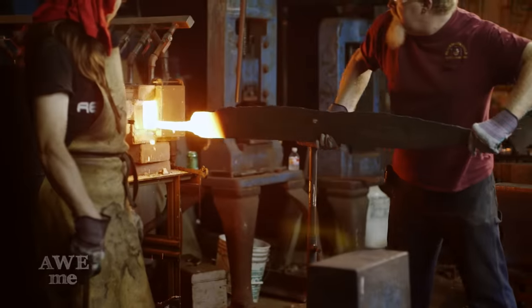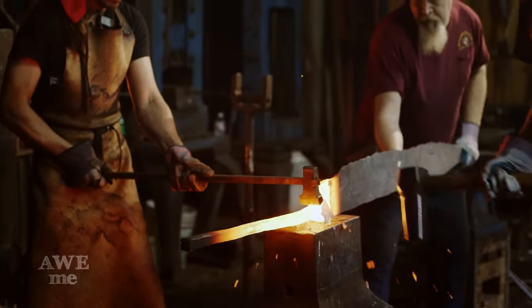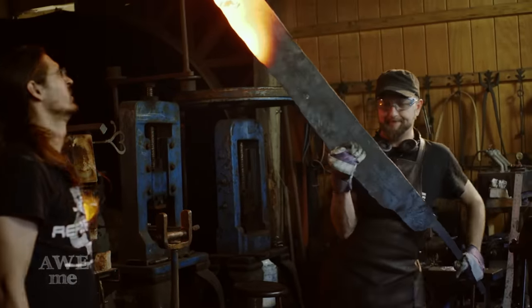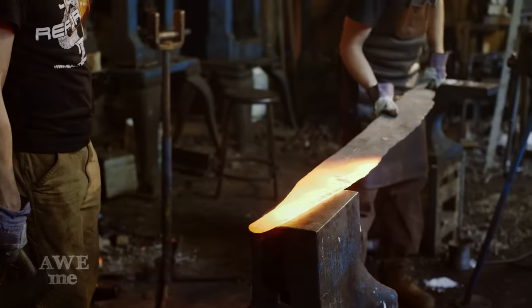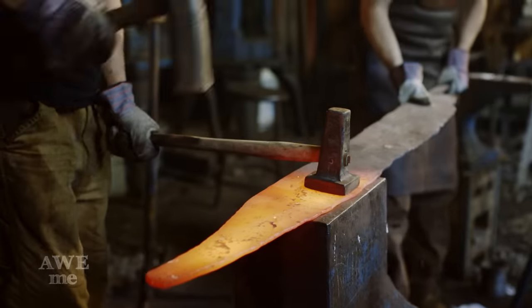Now that this blade is to form, we notice that the tang needs to be a little bit farther towards the back. I'm going to hold the blade while Matt and Ilya strike and push it down to where it belongs. The last few heats on this massive blade before grinding are getting it nice, true, and flat. We're going to use a flatter, and I'm going to direct Ilya where to strike to get any bumps or lumps in both the bevel and the flat of the blade.